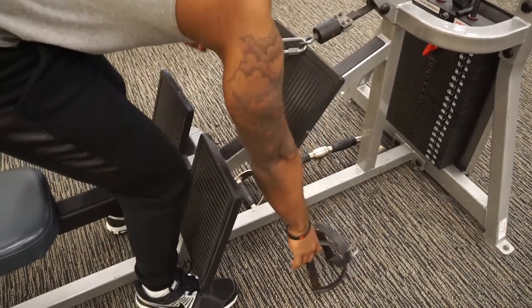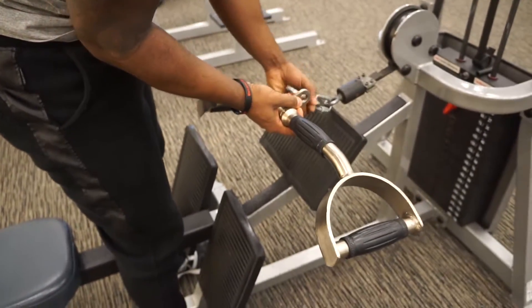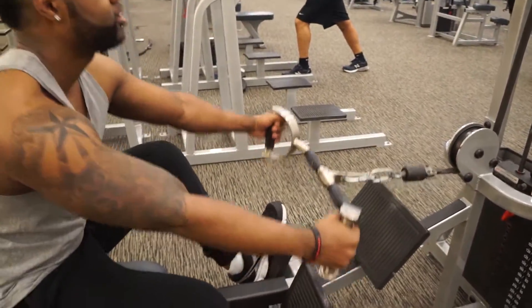Now you can switch the V-bar to the lat bar. The only difference is you're going to be grabbing the outside handles. This is going to work your lats. You're going to have a wider grip, shoulder width apart. Same steps apply.